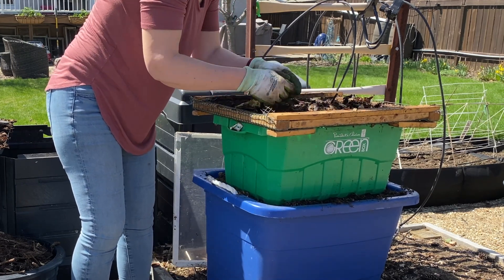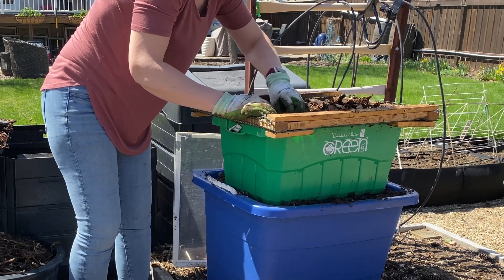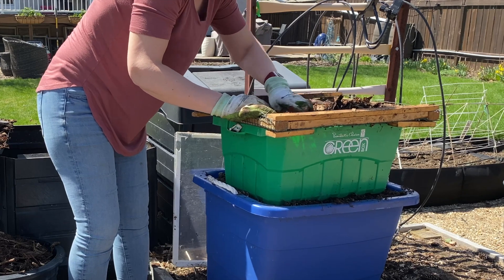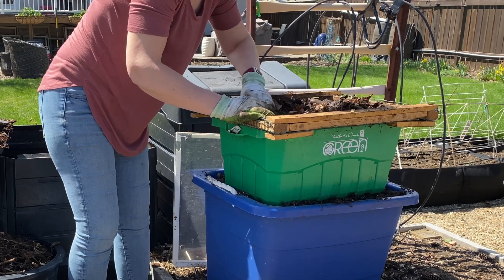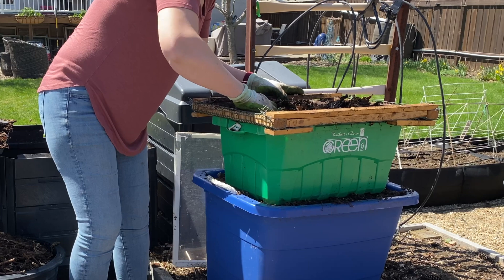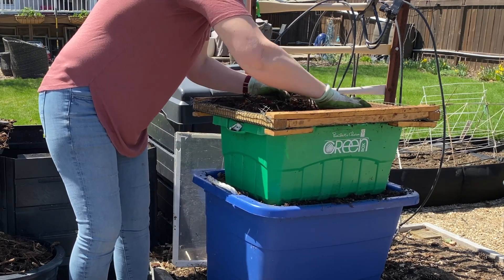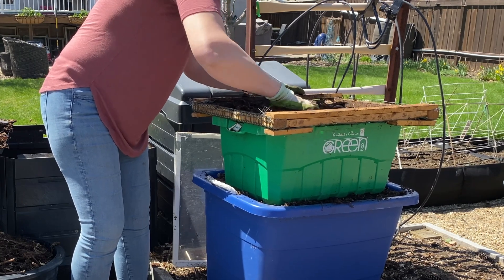Sometimes if I'm in a hurry, especially if I'm just using it to mulch on my garden beds, I'll just take this just raw and rough like this out of the compost bin and put it straight over on my garden beds. The rest will eventually break down and I don't need it real fine if I'm just using it like a mulch. It doesn't look as pretty, but it still does a nice job.